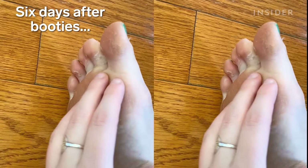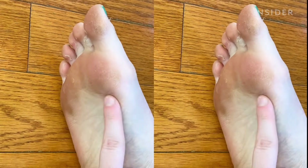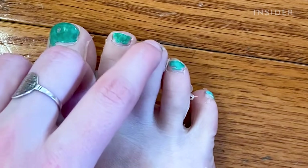It's been six days and we've started to get some peeling on the toes specifically. Don't mind my nail polish — the peel took it off.